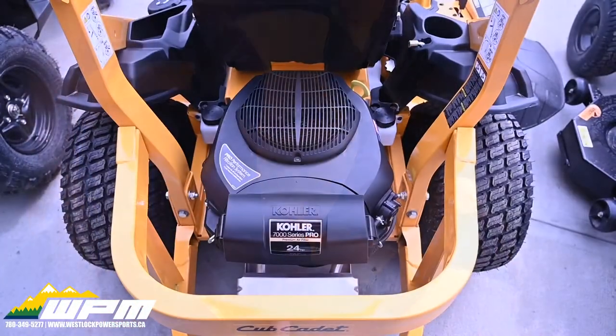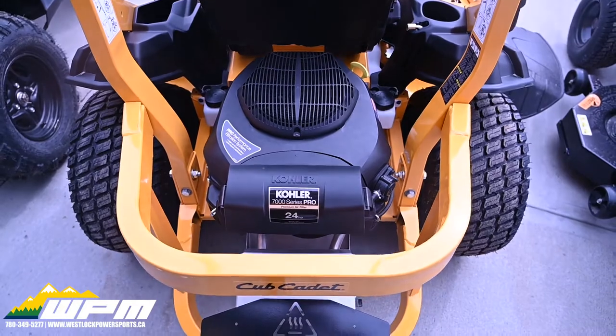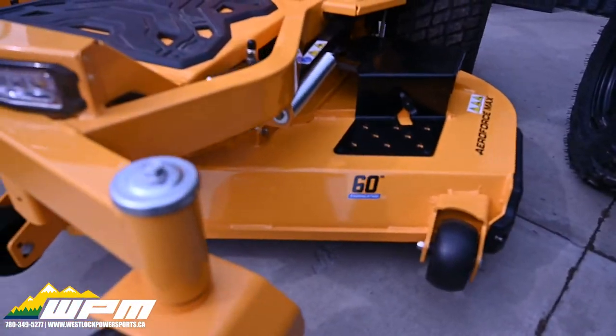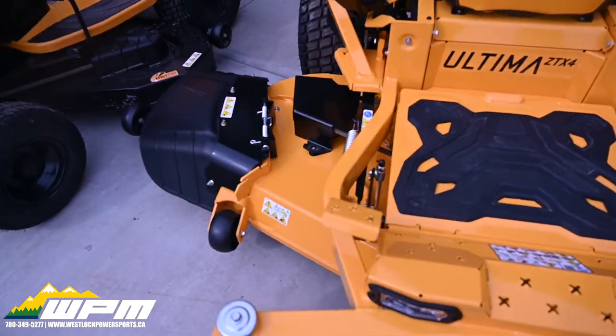Equipped with a powerful Core 7000 24-horsepower motor for reliable starting and quiet operation. 60-inch fabricated steel deck with triple blades.